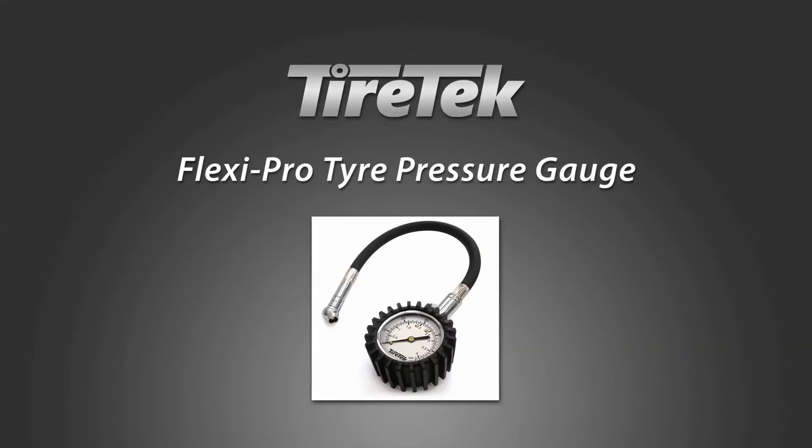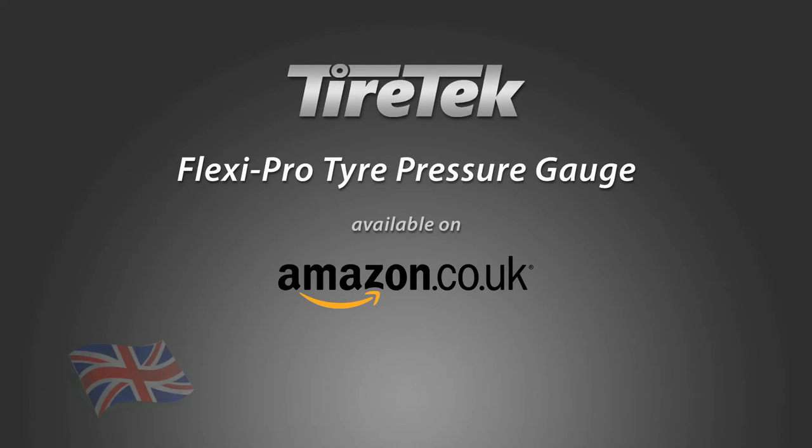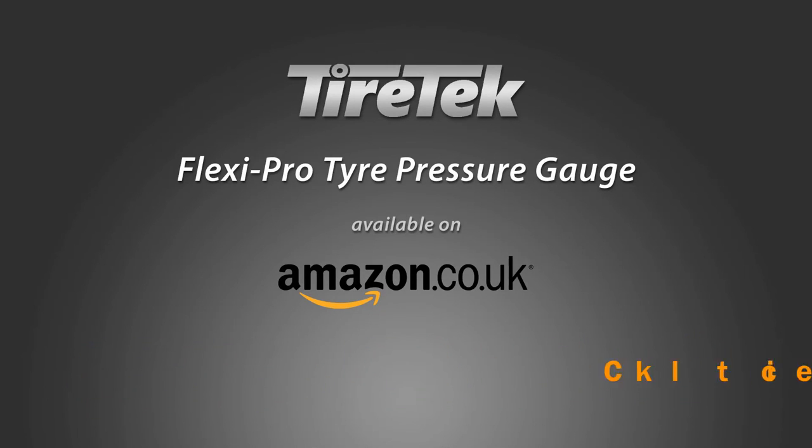When you buy this gauge through Amazon today, you can take advantage of our no-quibble lifetime warranty. And for a limited time period, it is available at a 60% discount. That's the FlexiPro Tyre Pressure Gauge by TireTech.